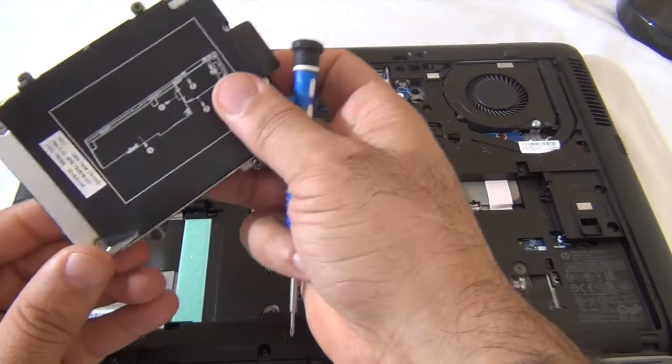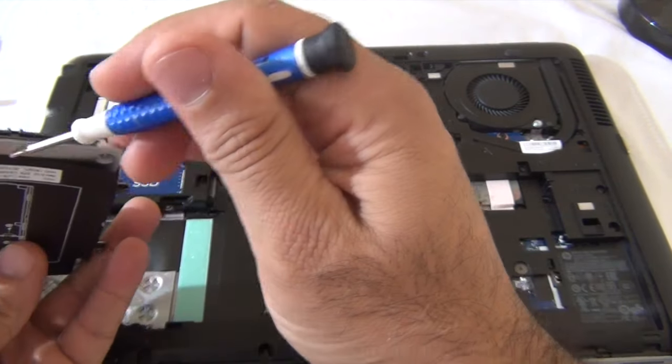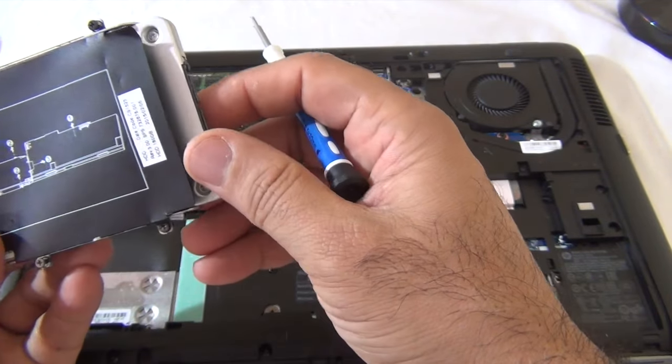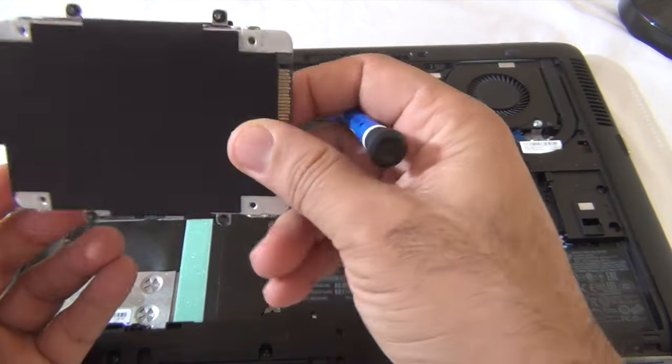And here it is. This is an Intel SSD, 500 gigabyte drive. I'm going to replace this with a one terabyte SSD.